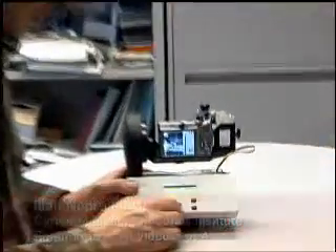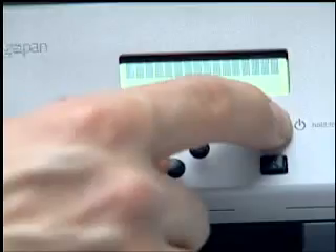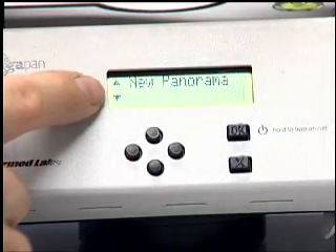Now we're done with the kinds of things you have to do once in a while. Let's talk about the stuff you do every single time you take a GigaPan. We're going to turn it off just to make this really complete. I turned it off just by holding the OK button down. I'm going to turn it on again. And you'll notice when you turn it on, it goes straight into the new panorama mode. That's what you're going to generally use.